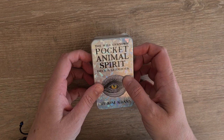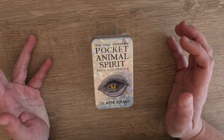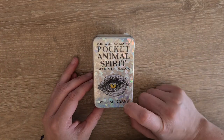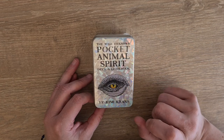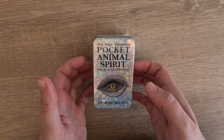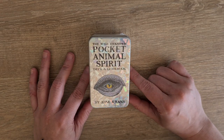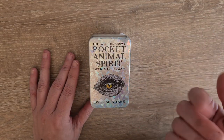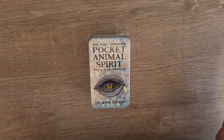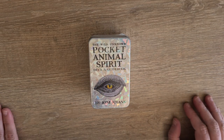This is the tin version. For those who don't know, I have a few tin tarot decks that I take out and about with me. There's always one in my bag, and the Kim Kranz Wild Unknown Tarot has saved my life many times. This is obviously the Animal Spirit deck — I have the full size version as well — but when this pocket version came out I was like, ideal, I can now take an Oracle deck with me out and about when I'm pulling cards.